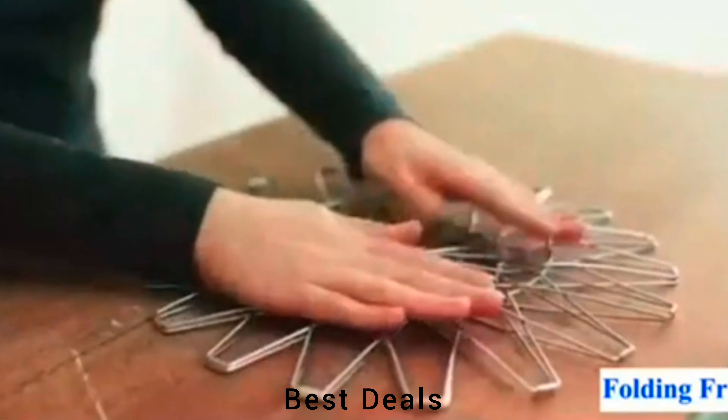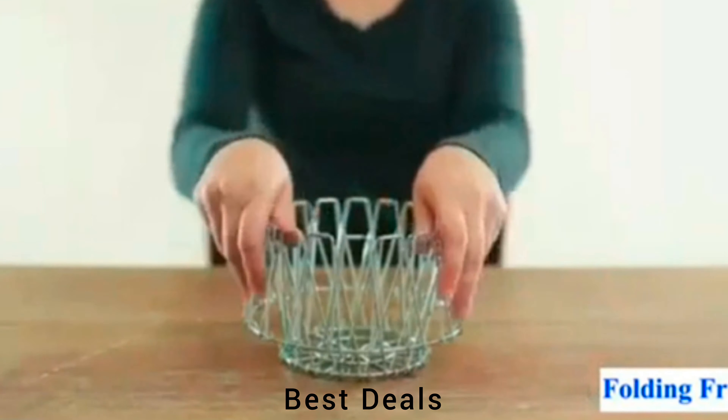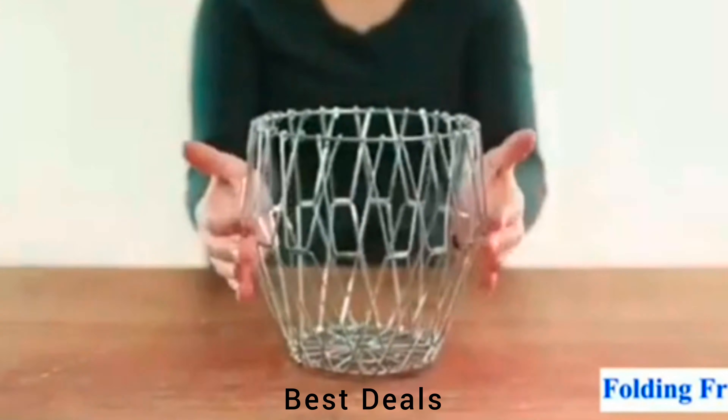12. Folding Basket: Can adjust the size or shape as you like, lets you create your own design. Product link is given in the twelfth description.